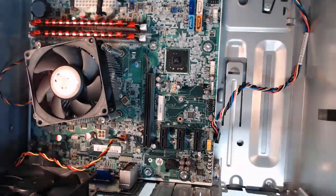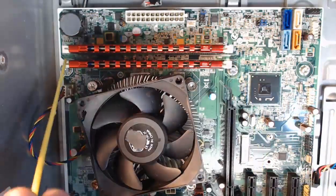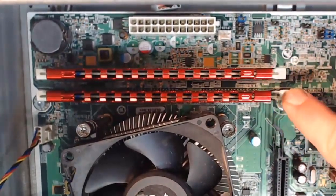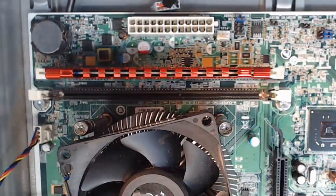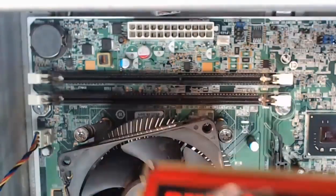Next, we need to get the memory out — our RAM, our random access memory — which are two memory chips here. We're going to release the locking tabs on both memory modules on the motherboard on both sides, then gently lift each one out of the motherboard slots and place them on our anti-static mat for safety. I'll pop the locking lever on one side, do it on the other side, and lift that RAM module out onto the mat. I'll do the same for the second module — pull down the locking levers and lift that card right out.